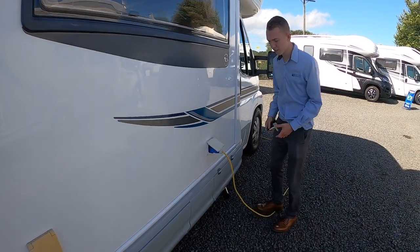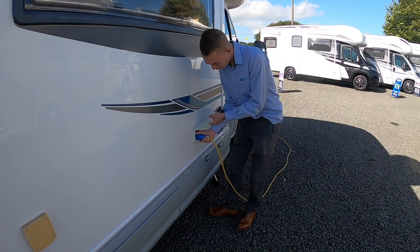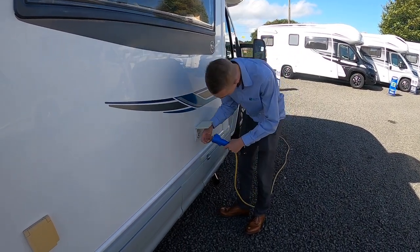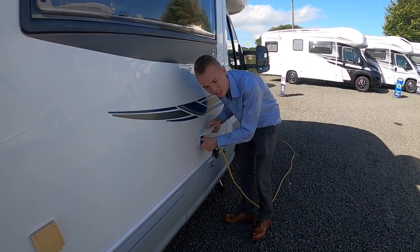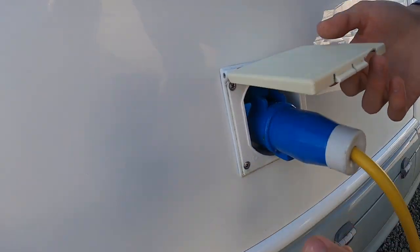On the driver's side of the vehicle you've got your hookup point. To hook the vehicle up, get your hookup leads, lift the flap, lift the collar and slide on. To unhook, there is a small blue lever on the left hand side that you've got to push down.